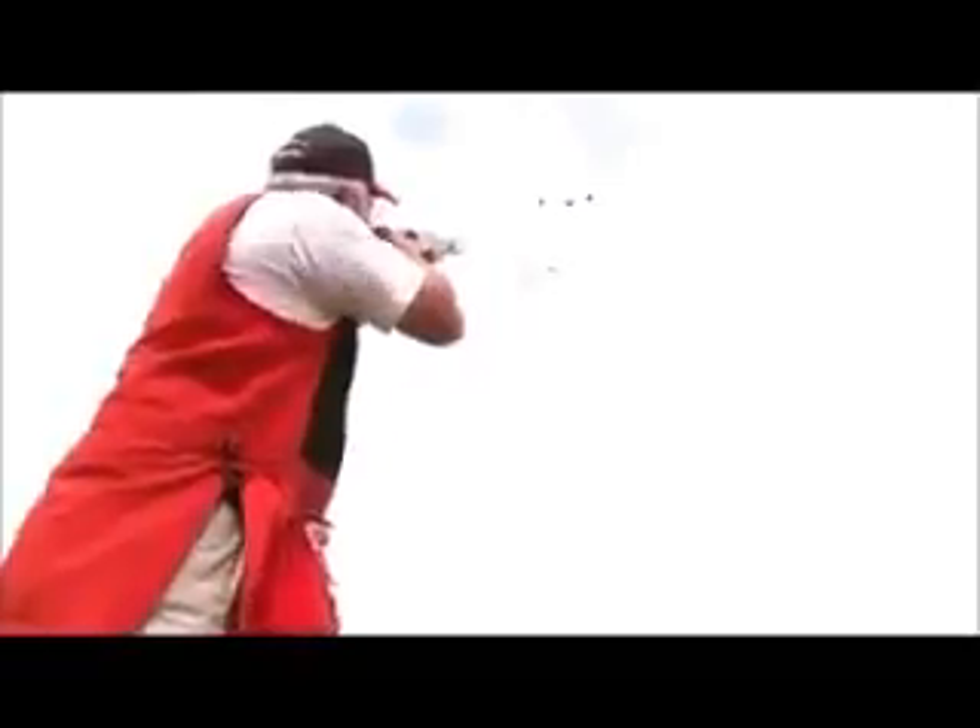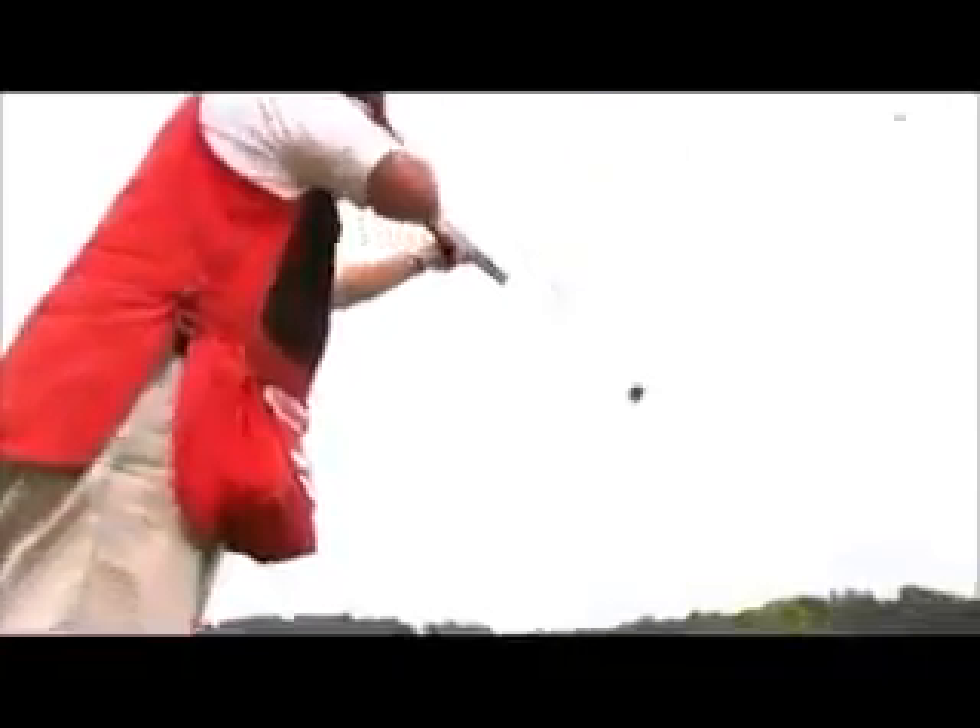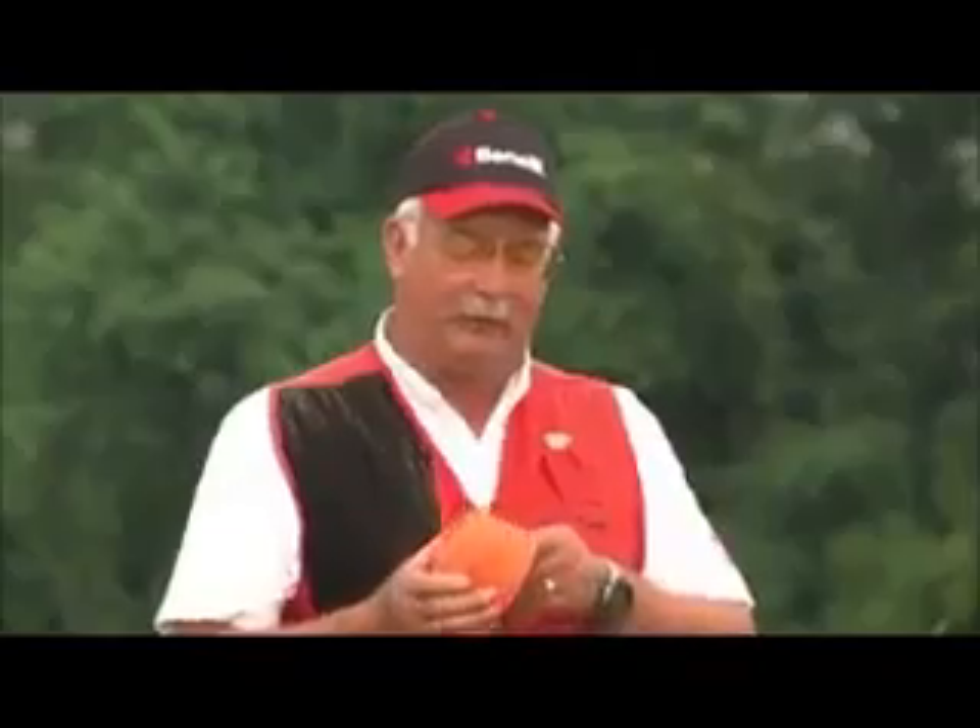Well, that five looked pretty good. I noticed that I was shooting pretty quickly, but this time I'm going to try six. Watch the throw.